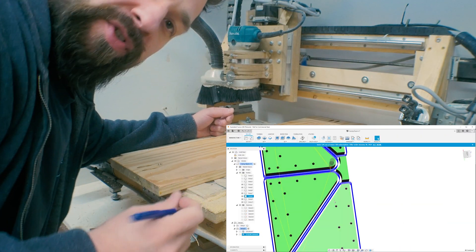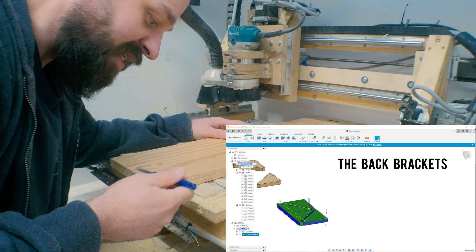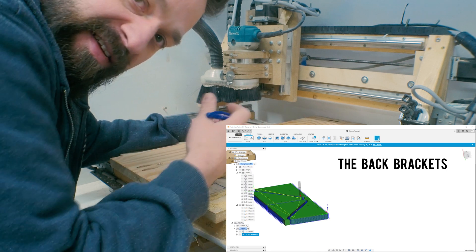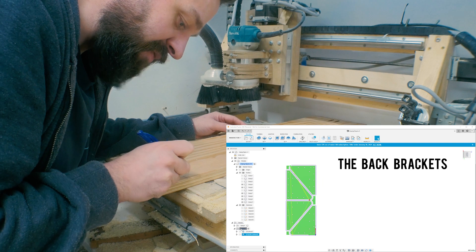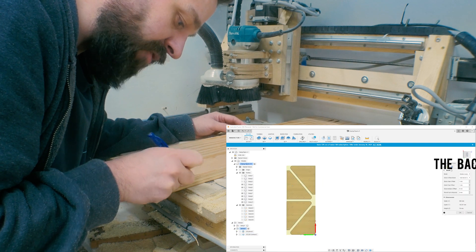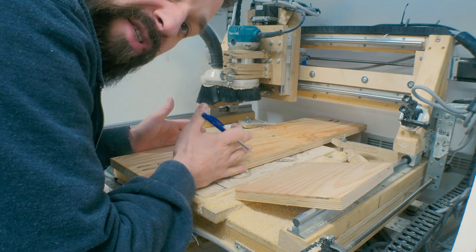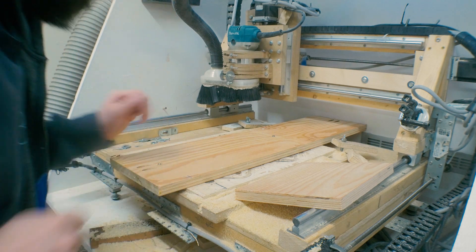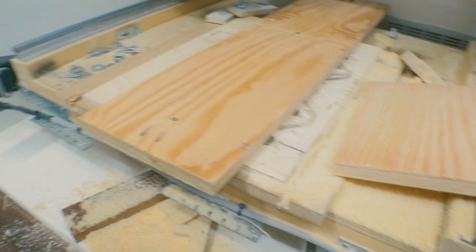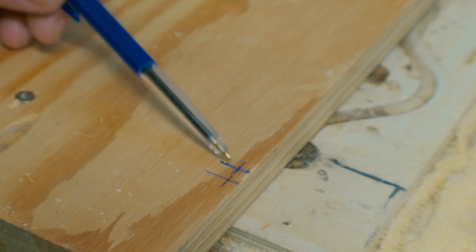I'm trying to use scrap wood pieces I have laying around for this project. I have a big piece here which doesn't really fit on the CNC machine, but I have measured everything and I know that if I set the zero point here, I have enough room this way and I have enough room this way on this piece. So I'll just mark where I want the zero point, like that. I want the zero point here.